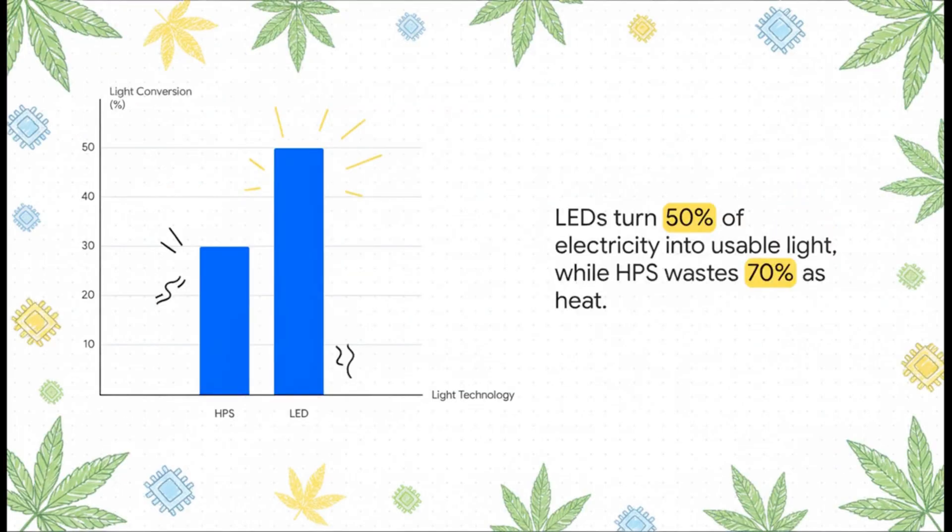This is all about where your money goes. Think of an HPS light like a gas-guzzling muscle car from the 70s. It's cool, I guess, but it's loud, it gets super hot, and it wastes like 70% of its fuel just turning into heat. A modern LED, though? That's your Tesla. Sleek. Efficient. About half the electricity you pump into it turns directly into usable light. Less waste equals a much happier wallet when that electricity bill comes.